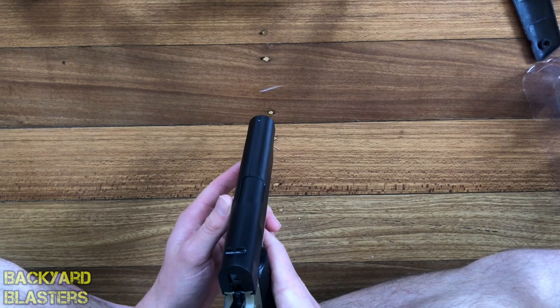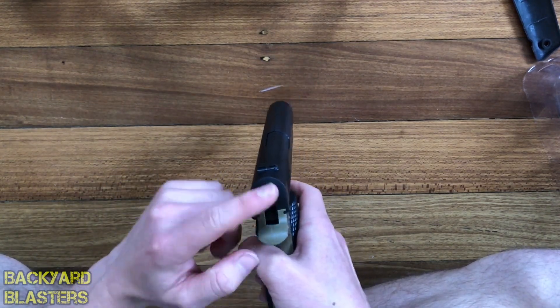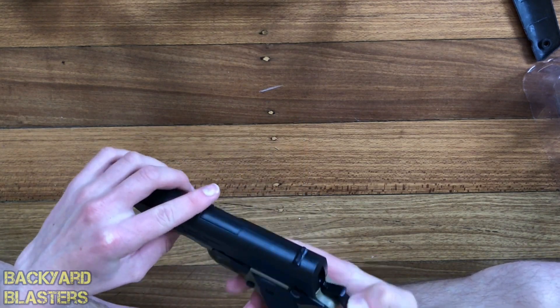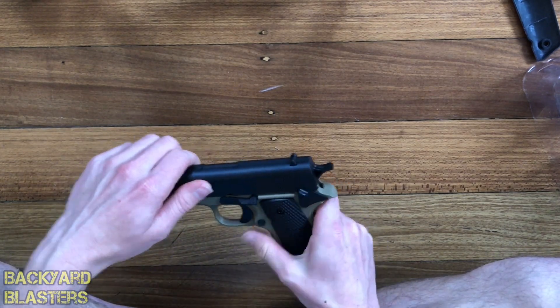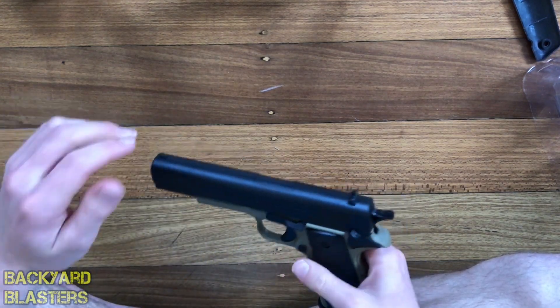Check this out — I just noticed this. I think that's a metal piece in there where the hammer hits. The fact that it comes with all these features is really cool — I love how it's got the safety.